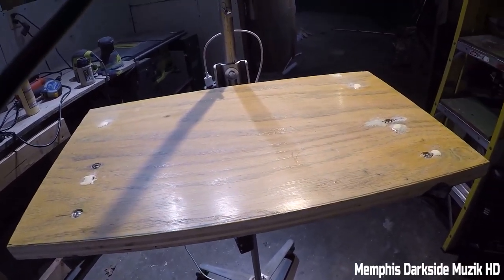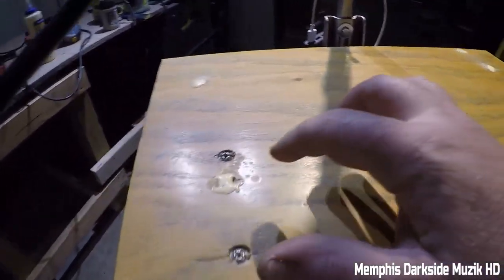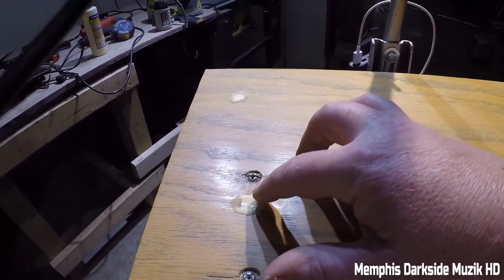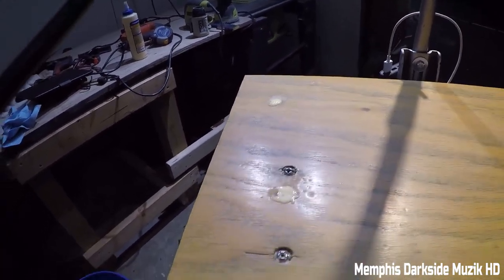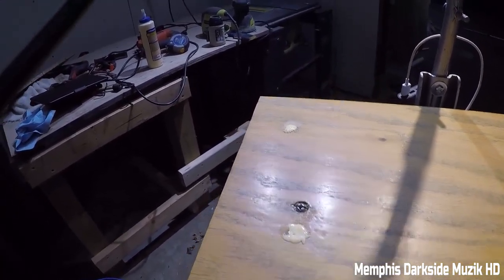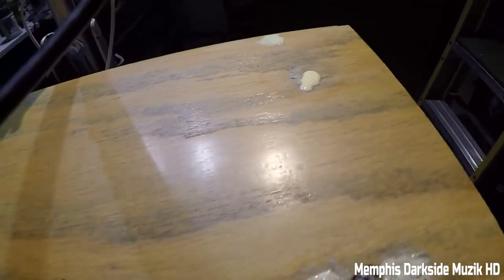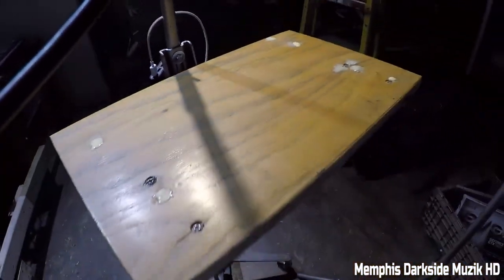I wish I didn't have to fill these holes. I tried to do something like this here to glue it, but that time it didn't work. Sometimes it just doesn't want to act right. Once it dries, it'll pretty much blend in or whatever.